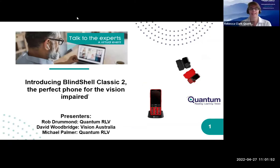Welcome everybody to today's webinar with Quantum and Vision Australia, introducing the BlindShell Classic II, the perfect phone for the vision impaired. Today we have Rob Drummond here in Sydney at Quantum Reading Learning Vision, David Woodbridge from Vision Australia who's one of the technology experts there, Michael Palmer on the Gold Coast in Queensland, and I'm Rebecca Clark, also based in Sydney.